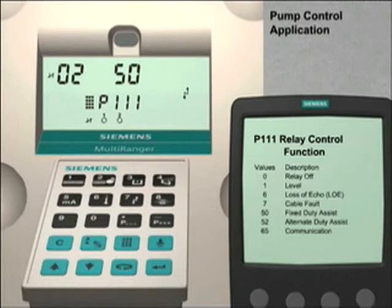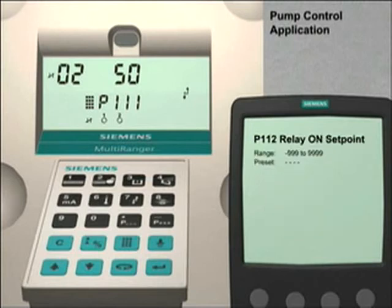The next step is to assign the on and off set points for each of the pumps. The on and off set points are based on the level of liquid in the vessel. Each of the pumps will have a unique on set point. Parameter 112 stores the values for the on set points. Press the next display key three times or until P dash dash dash appears in the parameter number field. Enter 112 to access parameter 112.